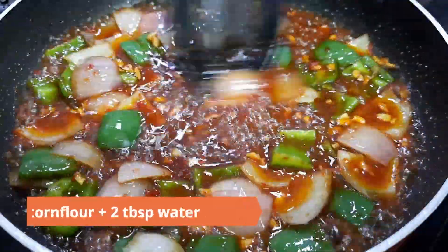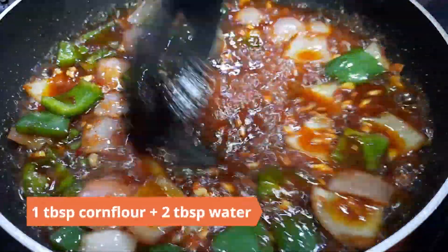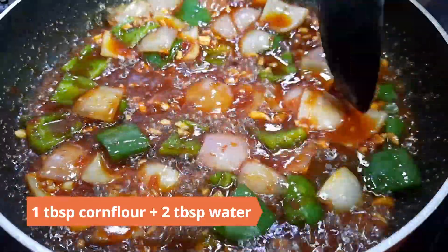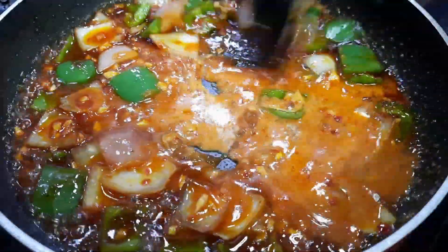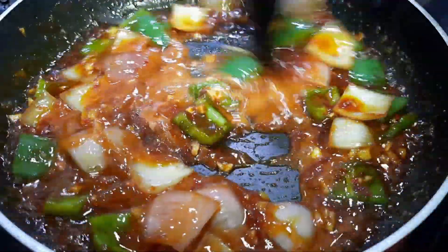Make a slurry of one tablespoon corn flour with two tablespoons of water. Add it to the sauce and cook until it thickens.